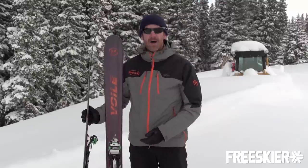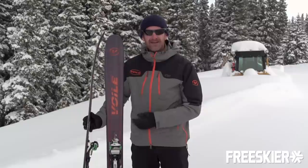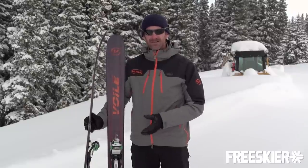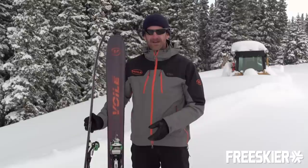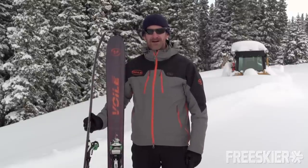This particular model, the V8, has a fairly short running length and a turny sidecut, so it's really playful in powder snow, yet you can still carve on softer groomers — and a great ski if you want to mount a touring binding on it. Check out the Volley V8 at Volley.com.